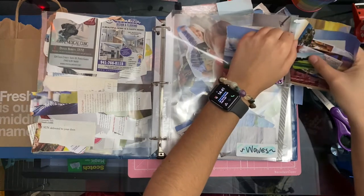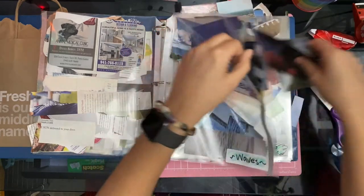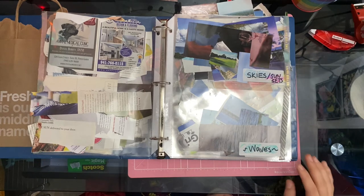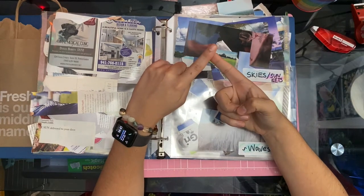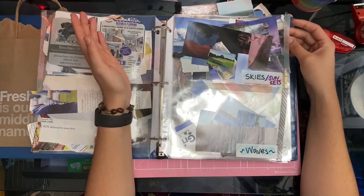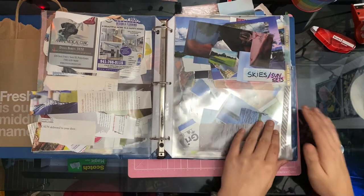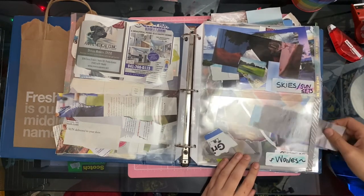I have another section for skies and sunsets because I'm obsessed — I love them, I want them all. When I do magazine harvests I get very excited over skies and sunsets. Which is kind of dangerous because I'm going to have to dedicate a glue book to them — I think that's going to be my next glue book, behind the rainbow glue book that Nicole from Relax Cut Glue inspired me to start. Next section is waves — anything ocean, lakes, water goes in here.